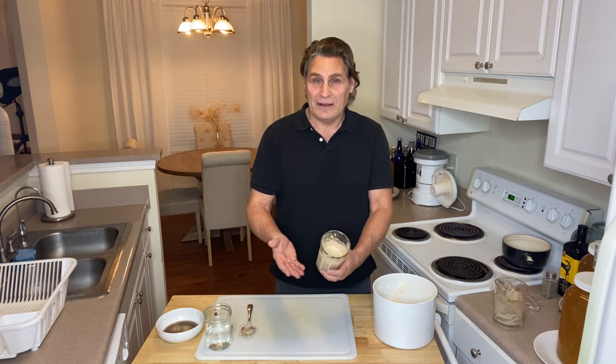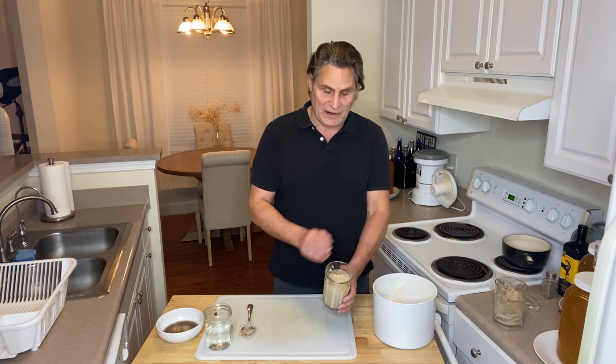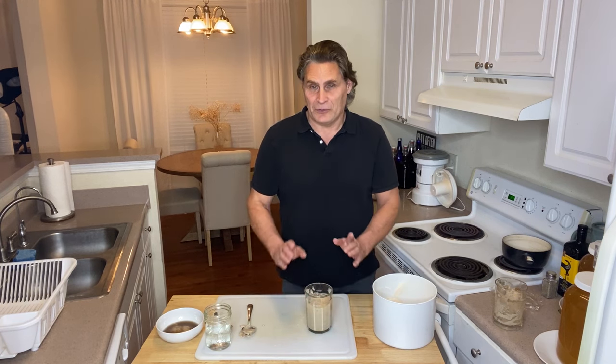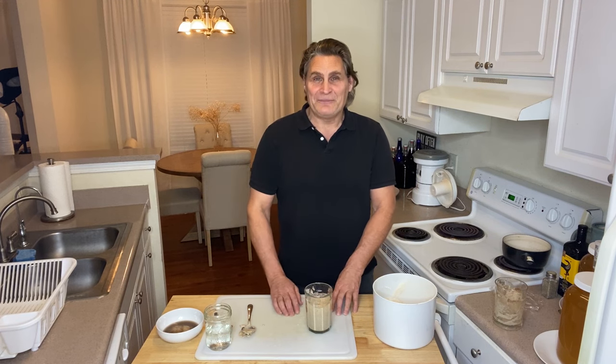That's the great thing about starter — it's not going to get old. It protects itself, and that liquid on the top protected it. Now in a few hours it's going to neutralize the gluten of the new flour I put in, and you're good to go. Hit like and subscribe — I'll see you in the next video where we're gonna make bread.